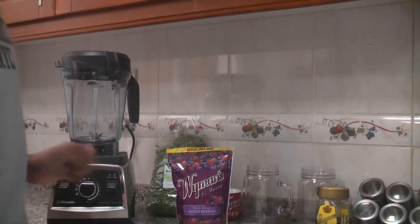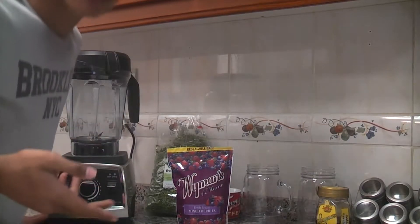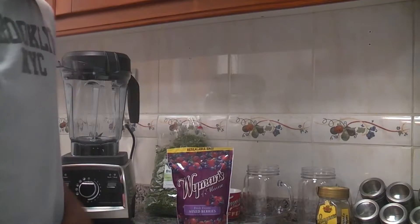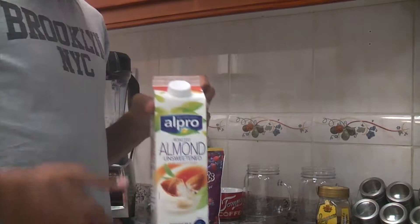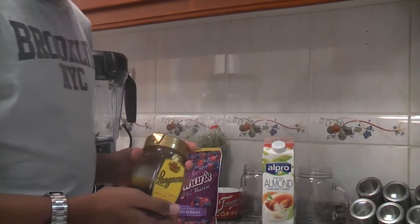All you need for the smoothie is a Vitamix like this one I've got here, or a blender, or anything mom's got in the kitchen. The ingredients I'll be using today are these mixed berries, almond milk, one banana, kale, and honey.